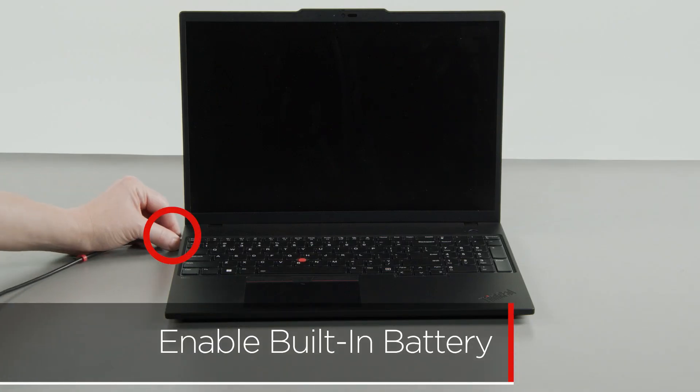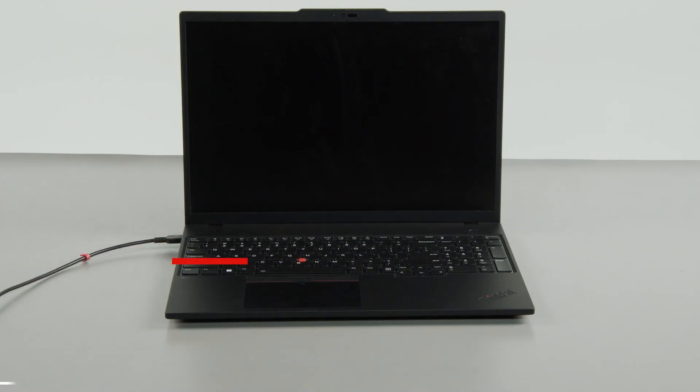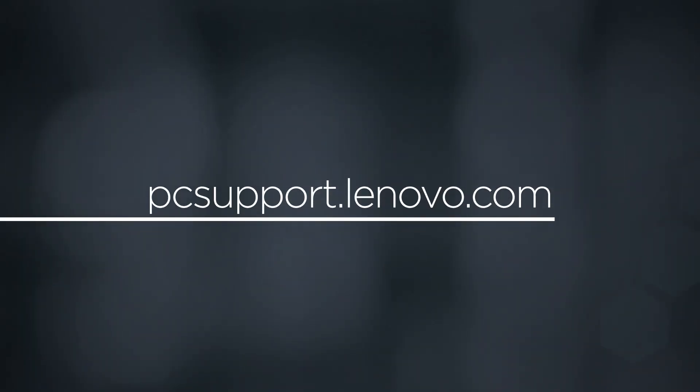Plug in the power adapter and connect it to your computer to re-enable the built-in battery. To learn more about your device, go to pcsupport.lenovo.com.